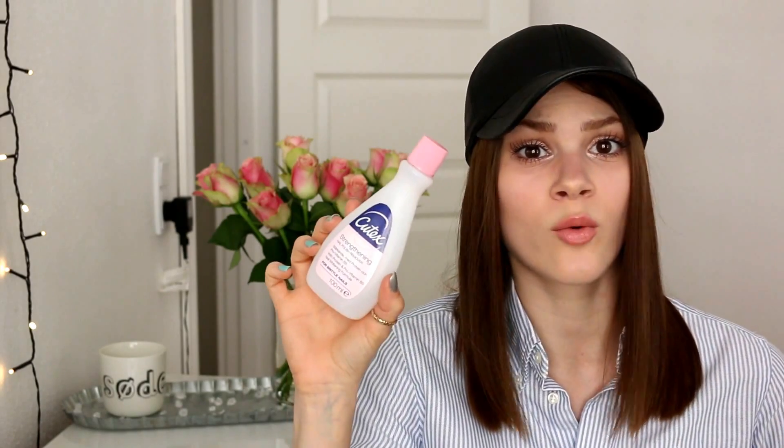Then I've used up this Q-Tex Strengthening Nail Polish Remover. I like this one. It is also really, really inexpensive, so it is good when you consider the price. And it removes my nail polish really, really quickly. It is not acetone-free — there's definitely acetone in it; it's the first thing on the ingredients list. But it says that it's strengthening and that it's with protein and pro-vitamin B5, and also a nail-widening formula for brittle nails. It's quite a good nail polish remover and I've already bought a new one.